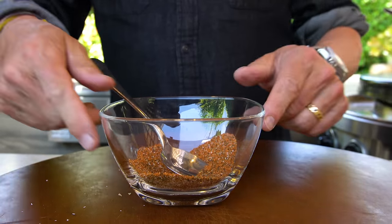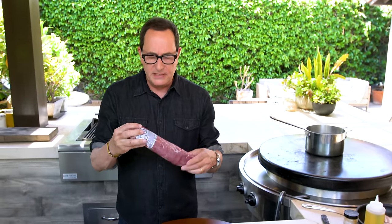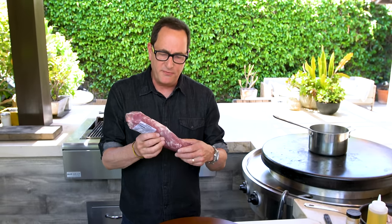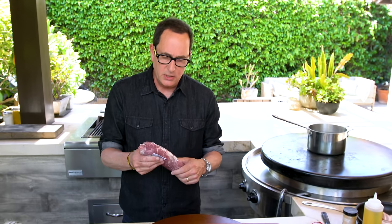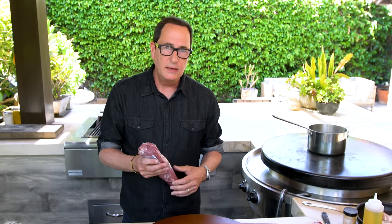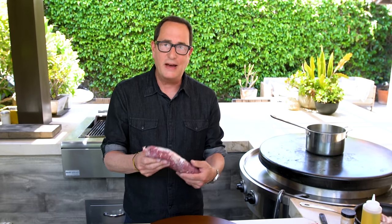Now for the tenderloins. Here's how the pork tenderloin comes - individually wrapped. They're anywhere from a pound and a quarter to about a pound and a half each. It's perfect for a couple people, maybe even three people. If you think about six ounces each, six times three would be 18 ounces. So a pound and a half would be 16 ounces. There's enough here for three or four people. They cook fast, they're delicious, they're super lean, and they're fantastic.